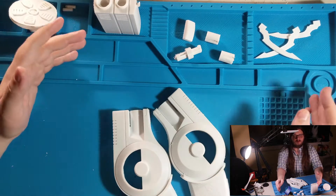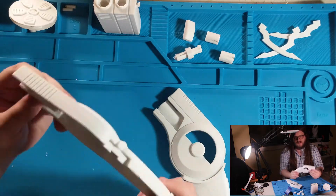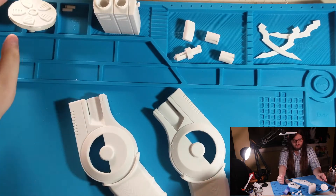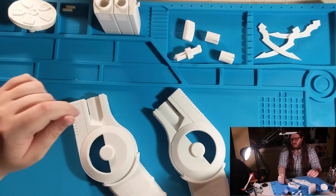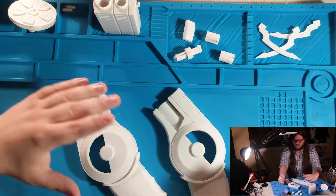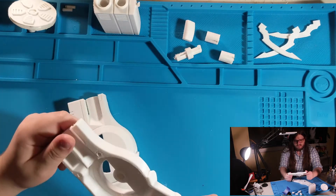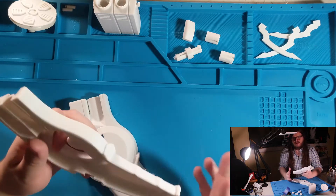Today we're going to be gluing, painting, and finishing this grapple gun from the Batman Arkham series. My preferred first step to working on a 3D print like this is to prime the piece with some filler primer spray paint. I'm going to take these guys outside and spray them up with some filler primer spray paint, which should remove a lot of the visible layer lines and 3D printing artifacts.